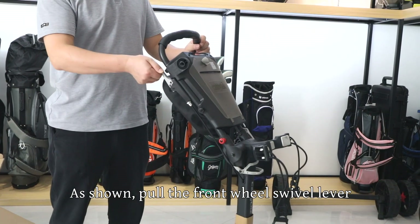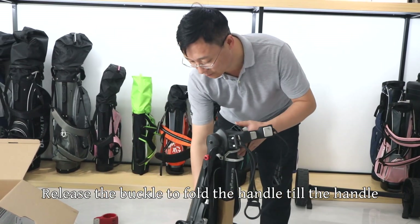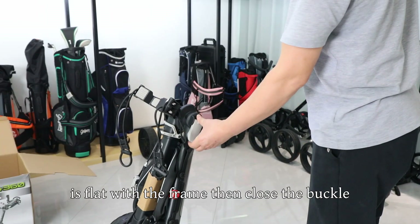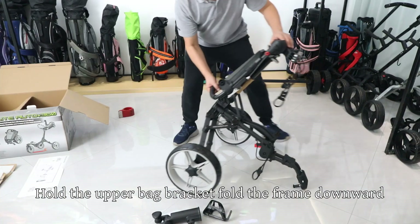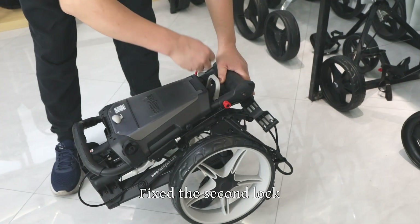As shown, pull the front wheel swivel lever. Release the buckle to fold the handle until the handle is flat with the frame, then close the buckle. Hold the upper bag bracket and fold the frame downward. Fix the second lock.